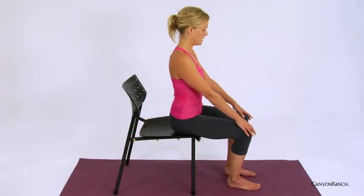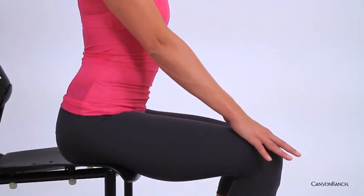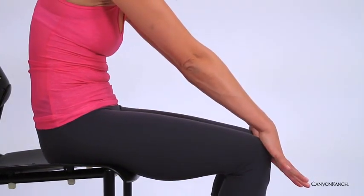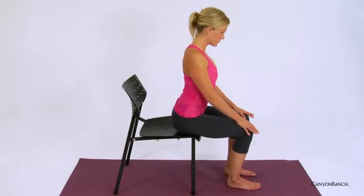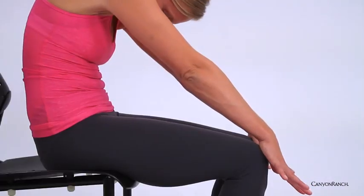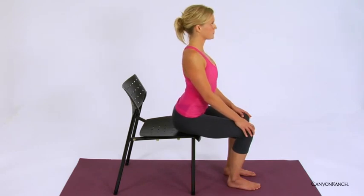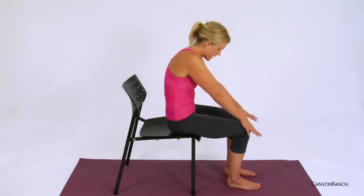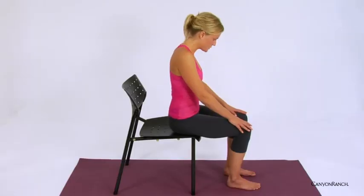Bringing the hands to the knees, begin to lift the heart through the crown of the head. Exhale, rounding the spine; inhale, rising; exhale, rounding. One more time — inhale, rise; exhale, round. Inhale, rise, coming through center.